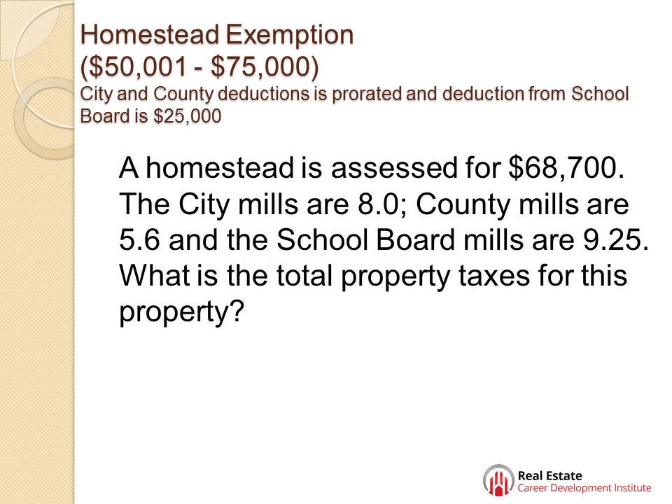Now we're going to do a homestead exemption for homes valued between $50,001 and $75,000. City and county deductions are prorated. School board remains at $25,000. Here's your question: a homestead is assessed for $68,700. The city mills are 8, county mills are 5.6, school board mills are 9.25. What's the total property taxes?